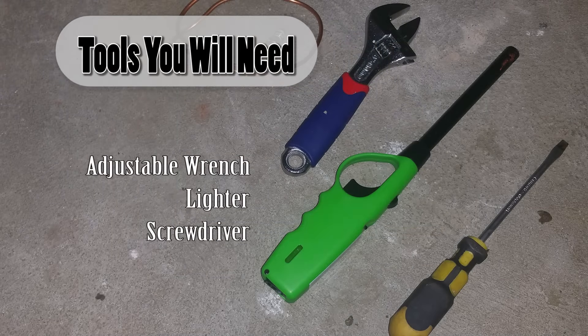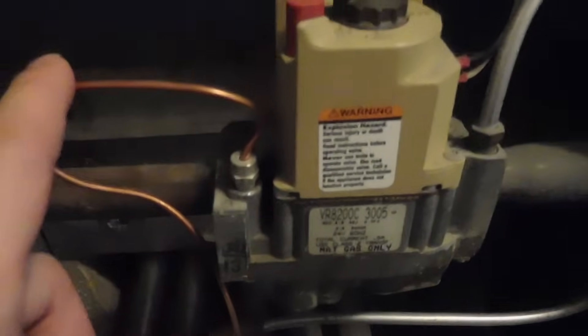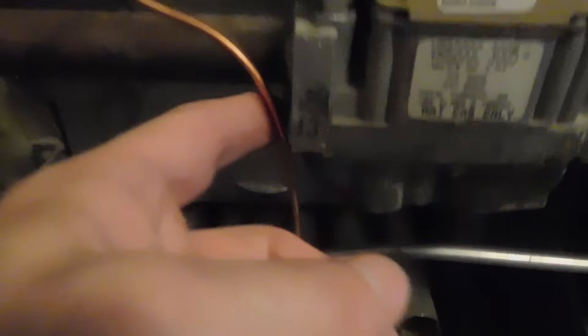These are the tools you're going to need: an adjustable wrench, a lighter, and a screwdriver. Right here we have the thermocouple — one end gets connected to the gas valve and the other end goes into the main burner.